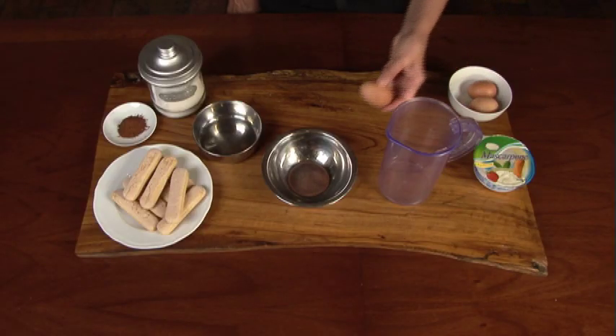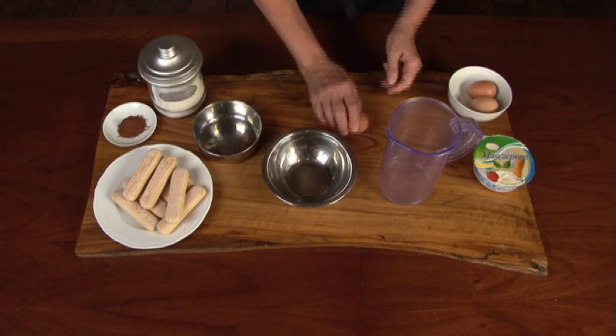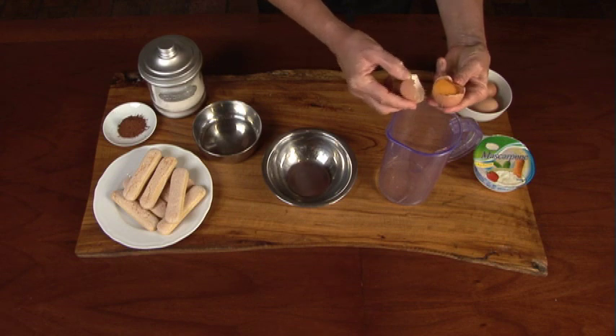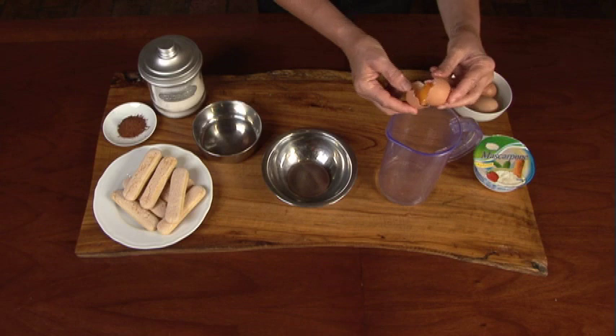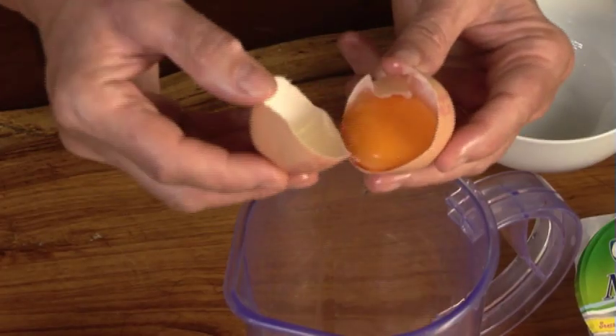Next step is to separate the eggs, which means separating the egg from the yolk. Crack the egg on a flat surface and then, using the edge of the egg shell, gently sift back and forth, separating the yolk from the white. Be careful not to get any yolk into the white. It's not as critical if you get a bit of white still mixed in with the yolk.